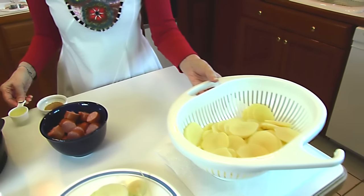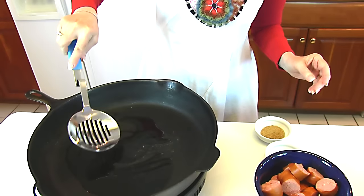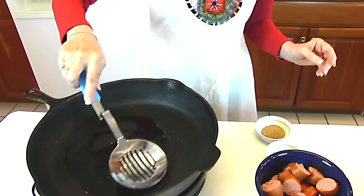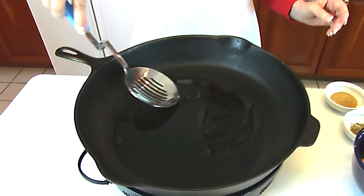We're going to start by putting some oil in it. I have two tablespoons of oil. You may use vegetable oil or some other kind of shortening. Olive oil is fine, butter is fine.